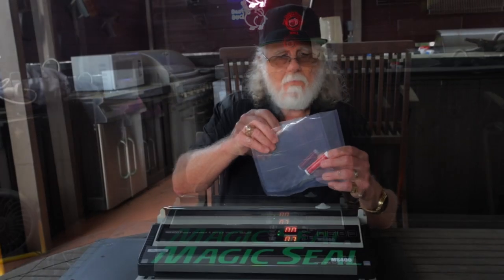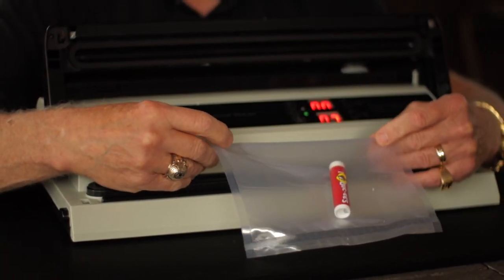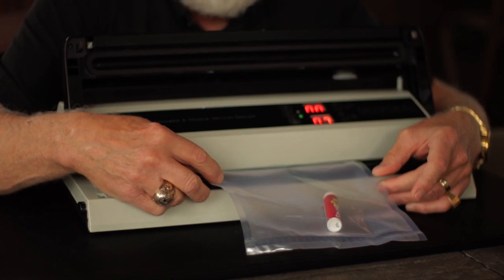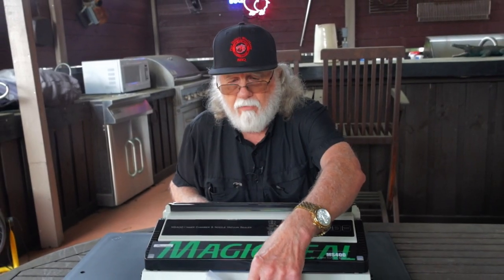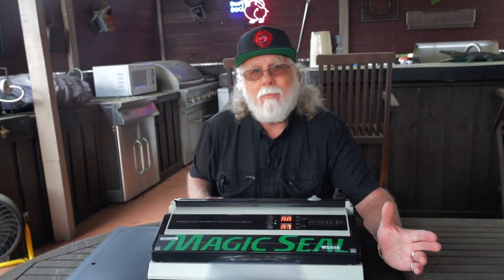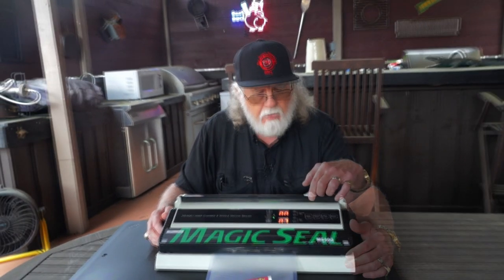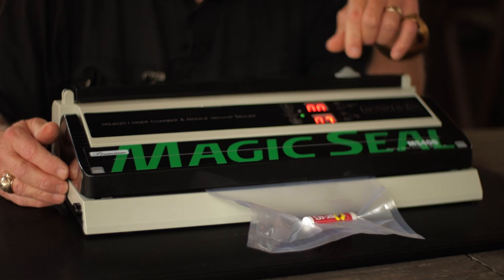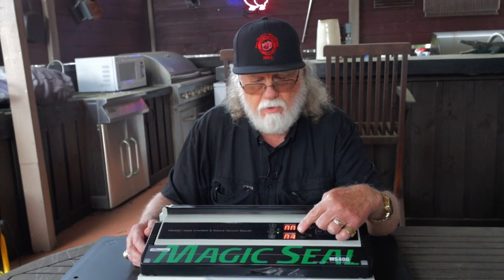I've got a textured bag with my Bucky's ChapStick already in it. This works just like most external vacuum sealers: open the lid, place your textured bag across the vacuum chamber, close the lid, and it snaps in place on both sides. You want the bag flattened out as much as possible. That strip they call the vacuum chamber — that's what they named it. Now that the bag is set up, we'll do this in auto mode and hit the auto button. The vacuum starts pulling.